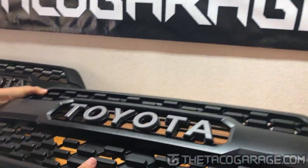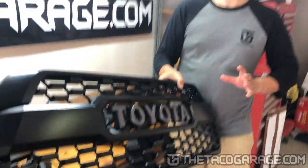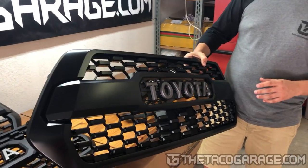This right here is our OEM grill. Between all of them, there's only a few spots in the grill that will have differences. Mainly, it's the letters and the little centerpiece where the garnish installs.